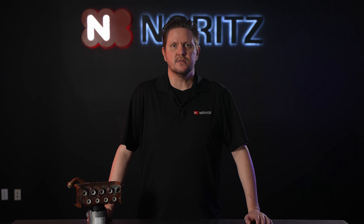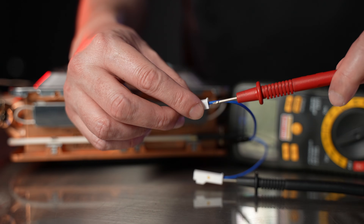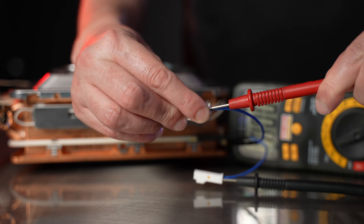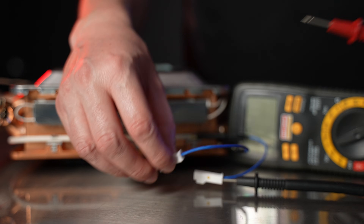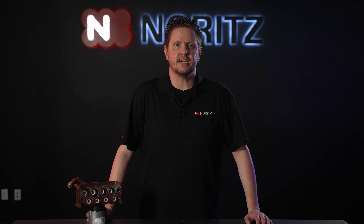Testing the thermal fuse is a straightforward procedure, only requiring a digital multimeter. Simply disconnect the two thermal fuse connections and use your multimeter to test the continuity of the thermal fuse. Usually the multimeter will beep if there's continuity, but yours may give a different indication.